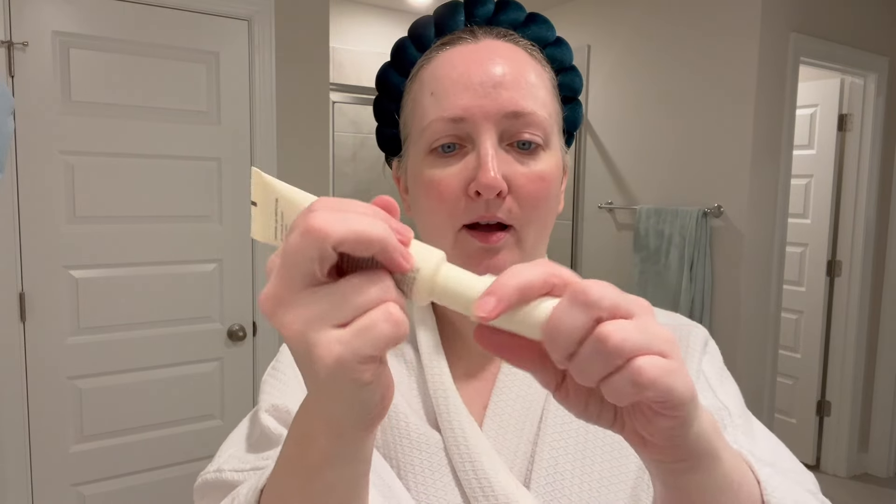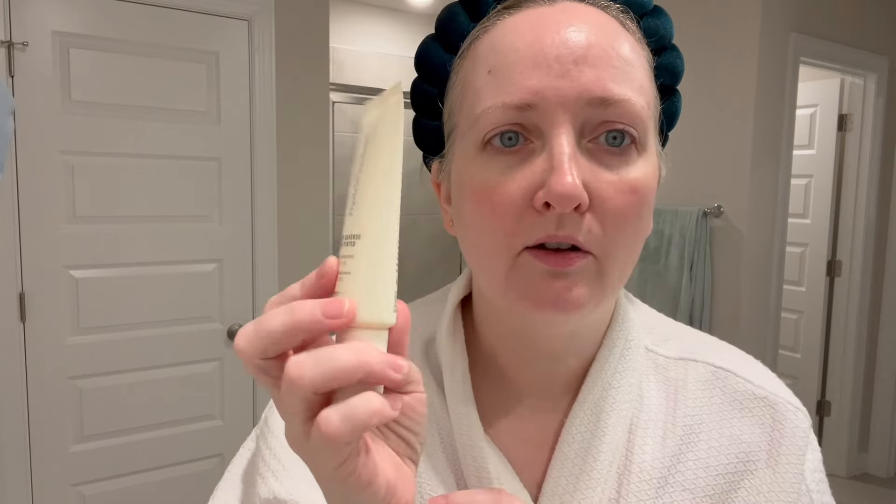New sunscreen day! This is the HydroPeptide Solar Defense non-tinted SPF 50. I have tried the tinted version and really enjoyed it — I meant to pick up the tinted version during an Amazon Prime Day sale and I accidentally picked up the untinted. That's okay — we're going to test the non-tinted today because it was the formulation I loved. It's 1.7 fluid ounces and it comes in a pop-top, cream-colored packaging.